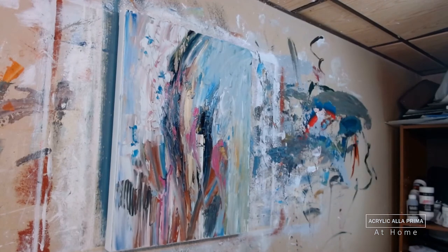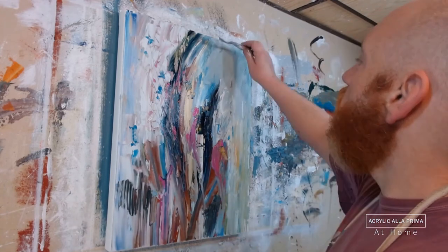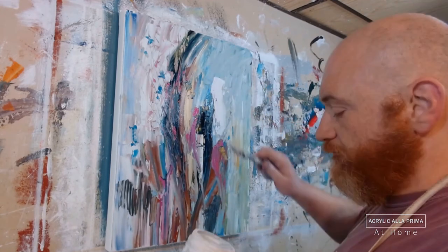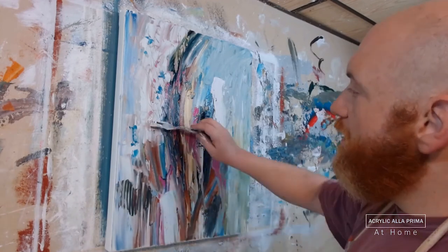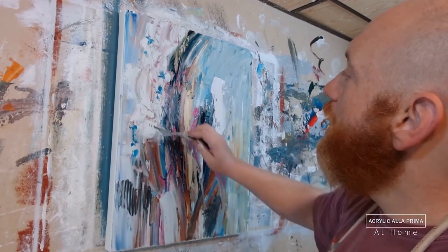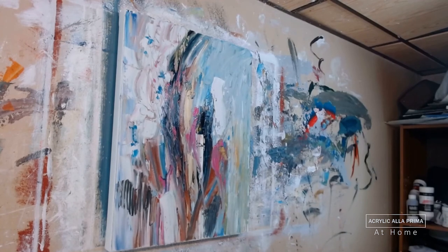A la prima means 'at first attempt' in Italian. What you get out of that is that you work wet and wet — all with wet paint. You don't wait for layers to dry and come back a few days later. You do one session consisting of a couple of hours.